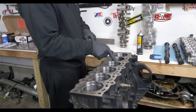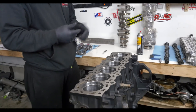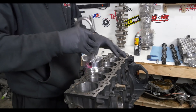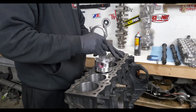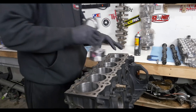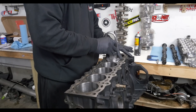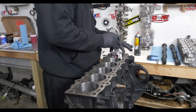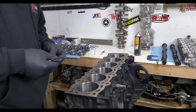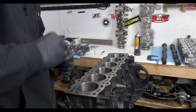And how much boost you're pushing. Some of them you put the ring in and you're like, holy crap, that's way too sloppy — so now you have to look at other options. We're just putting them in nice and square, about halfway down to get accurate measurements, because the bore does taper a little bit. We're measuring how much gap there is right now. Still pretty low — we're definitely going to have to file these.